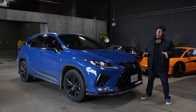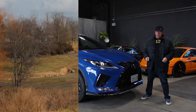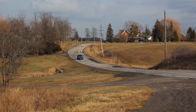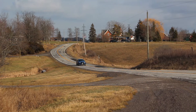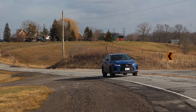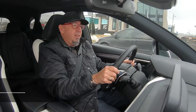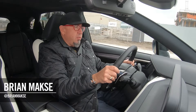We've got the insanely popular 2021 Lexus RX 350 in Black Line trim. Let's go for a drive. I'm your host, Brian Maxx, racing driver, and on this channel you get reviews for drivers from drivers.